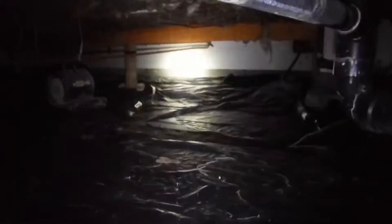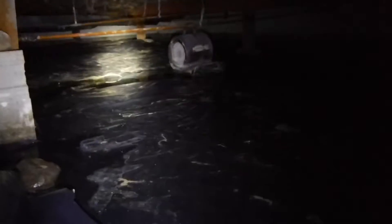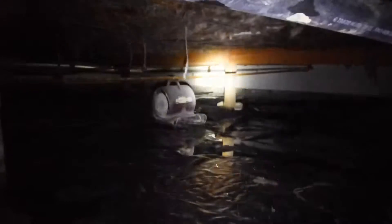Portions of the crawl space I can't get to due to standing water conditions. So I'm going to recommend that you have this further evaluated, drained properly by a qualified contractor, installing only one vapor barrier in the crawl space, and then have it further inspected.